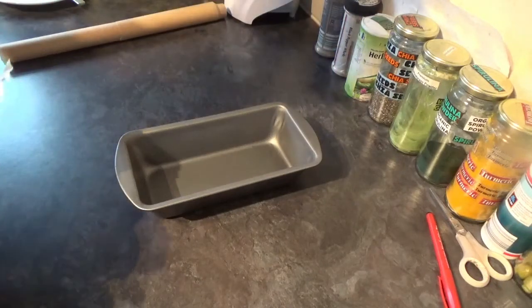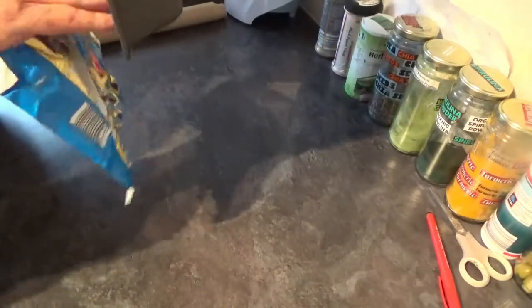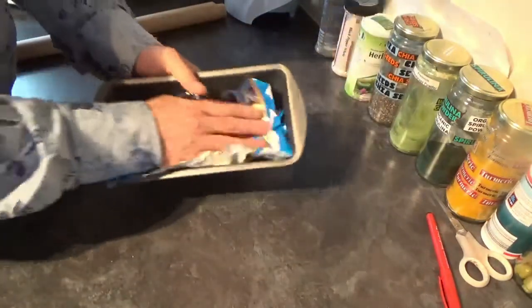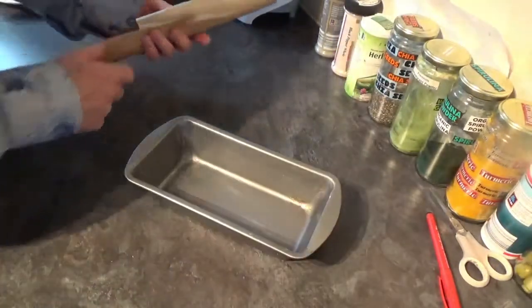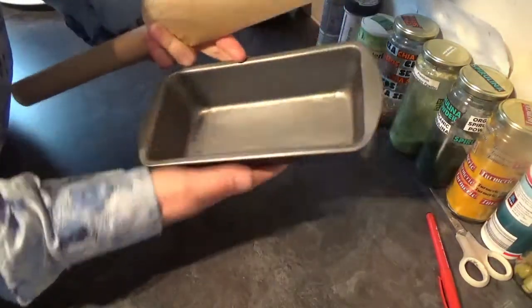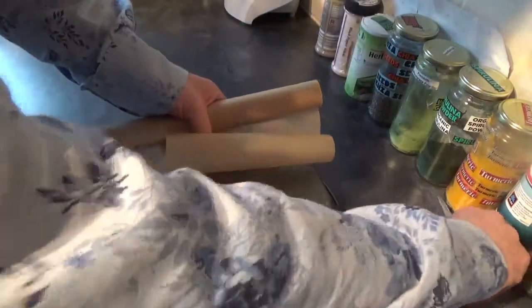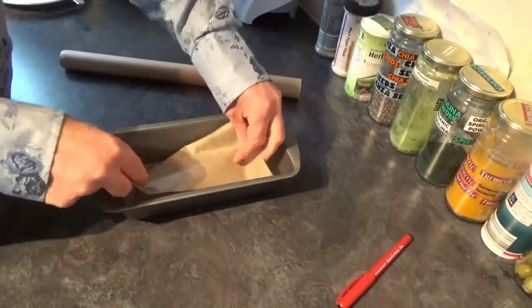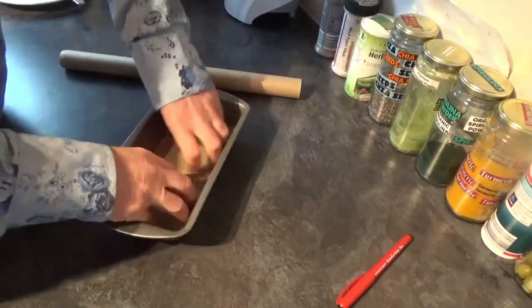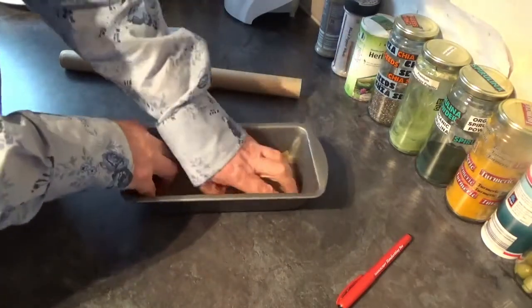With your cake tin — or more rightly should I say your loaf tin — we're going to give it a good rub round with some butter. Then cut a little template to the bottom there with some greaseproof paper, pop that into the bottom, stick it to the butter and then it's ready for your cake batter.